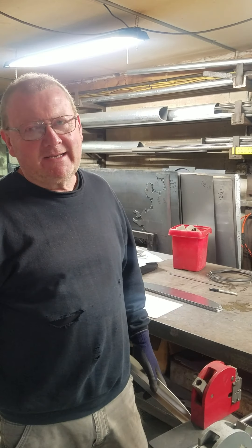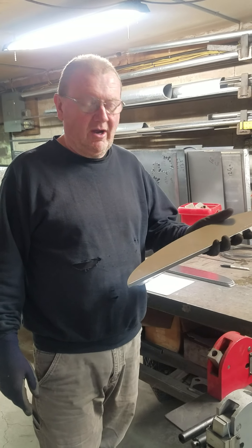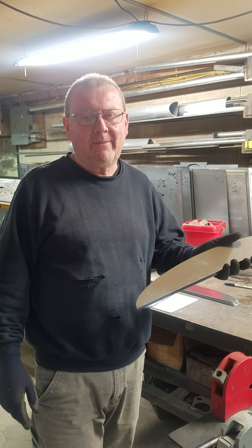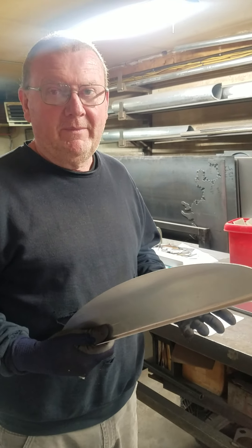Hi guys, this is Nick from Acton Custom. We had a customer order for the Comp FIA style splash guard to go around the gas cap. I just wanted to show you how we form these to shape.